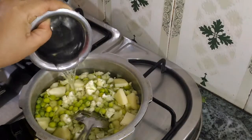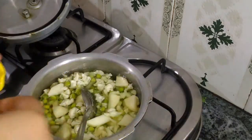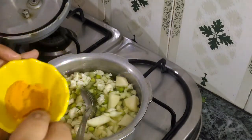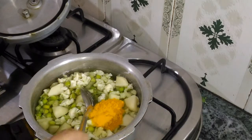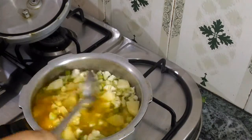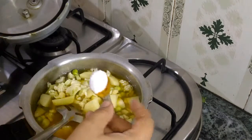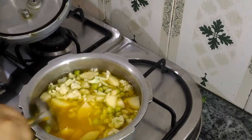We have put aloo, matar, and cauliflower. We have also added 2 glasses of water into it and will boil everything together.